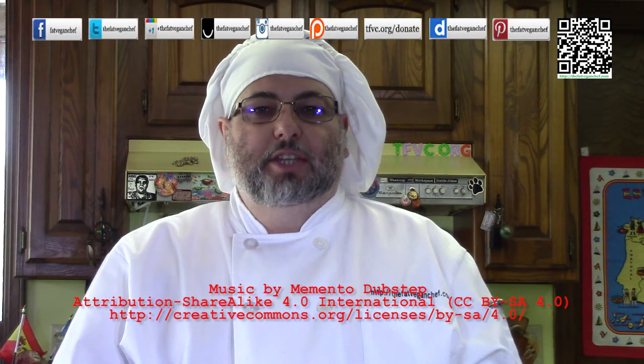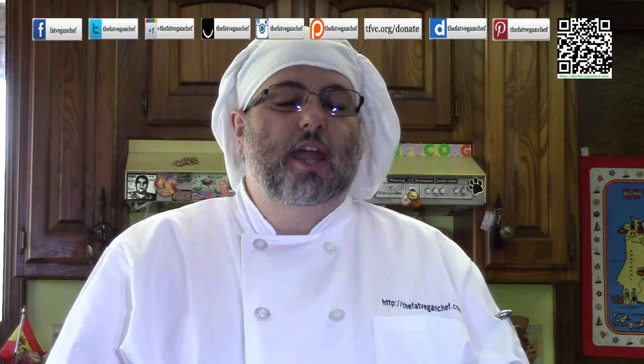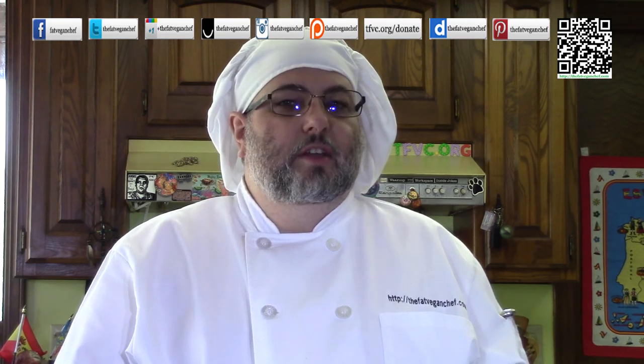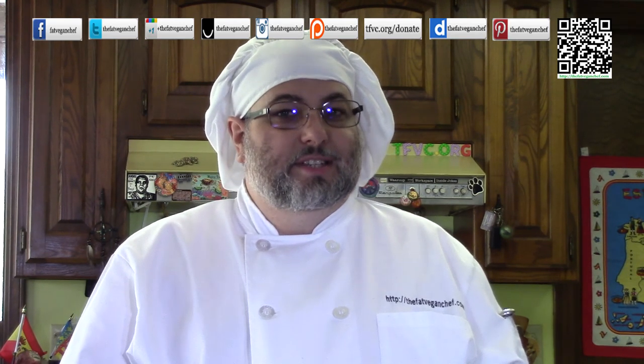Hello everyone. It's time for another awesome vegan video. Today I'm going to be making another sweet dessert. It's going to be perfect for this time of year — towards Thanksgiving, towards the holidays, when things cool down and pumpkins are in season. It's vegan chocolate chip pumpkin bars. This quick and fun recipe will be a hit for the whole family; in fact, it can be something the kids can help you make. So let's stop wasting time and let's start cooking.